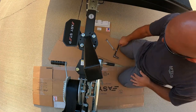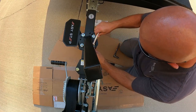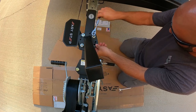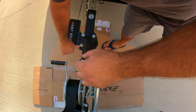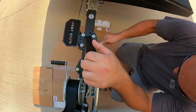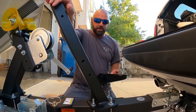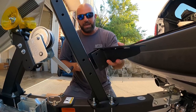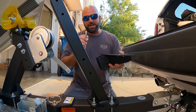Before I snug it up, I'm making sure everything is right where I want it. Now the step tube is secure. Time to mount the steps — a couple bolts in each step — and I'm going to mount the handrail to the top step.